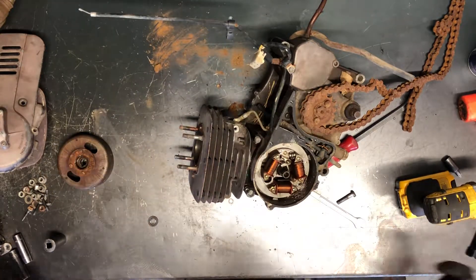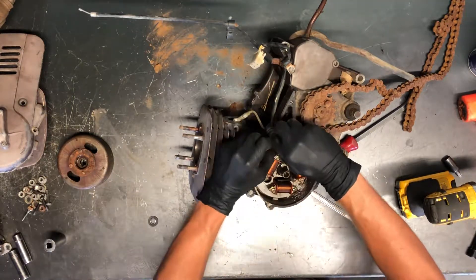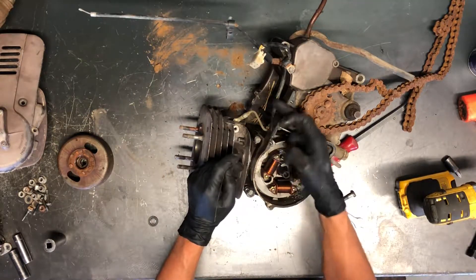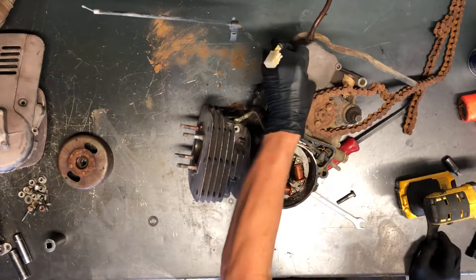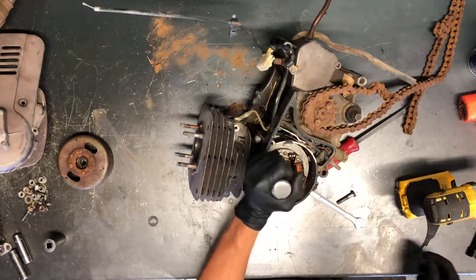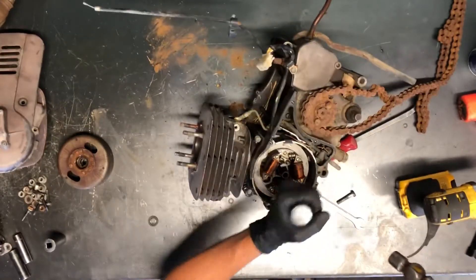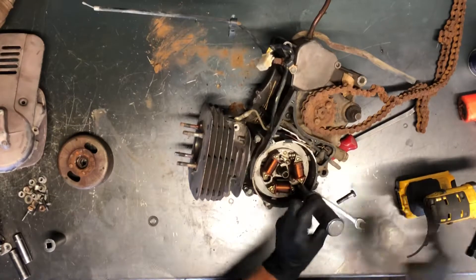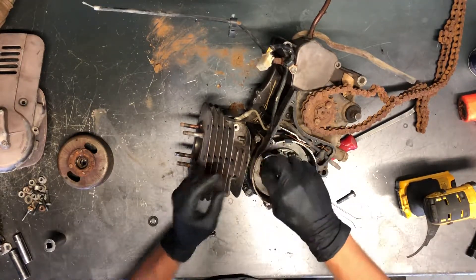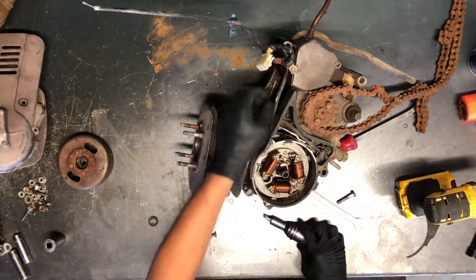There's your rotor, and then we'll take our impact driver to remove this stator. This is just a gasket here — to remove the stator you'll actually have to break this gasket. This spot right here is where your stator wires come through. Using the impact driver again, there are two Phillips down there in the bottom — all it takes is two Phillips to remove this stator.